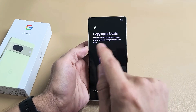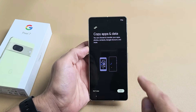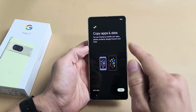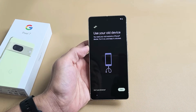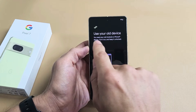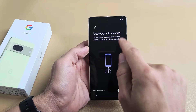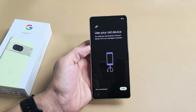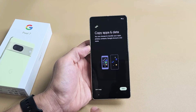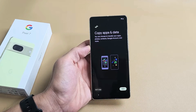Copy apps and data. You can choose to transfer your apps, photos, contacts, Google account, and more. You can transfer from a different device — if you want to, just tap on Next. It says you need an old Android phone or iPhone device: turn it on, keep it unlocked, and then tap on Next. But for me, I'm going to go back and click on Don't Copy for Myself — I just want a fresh, clean copy on this phone.